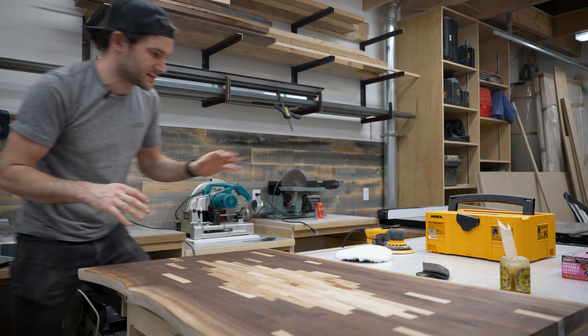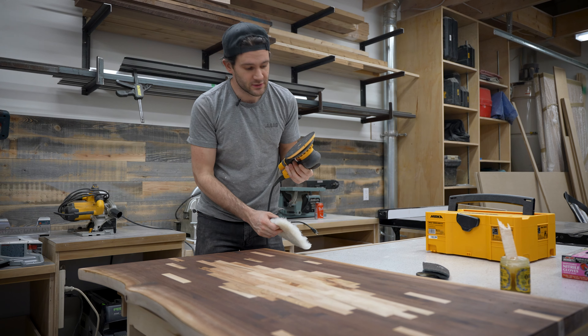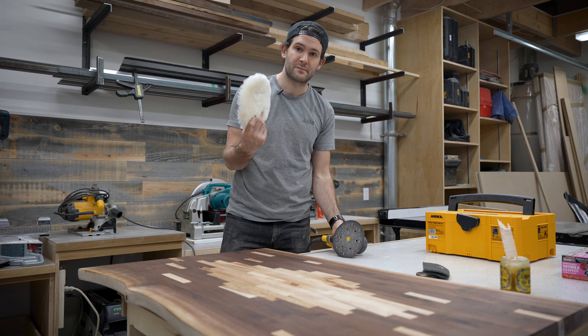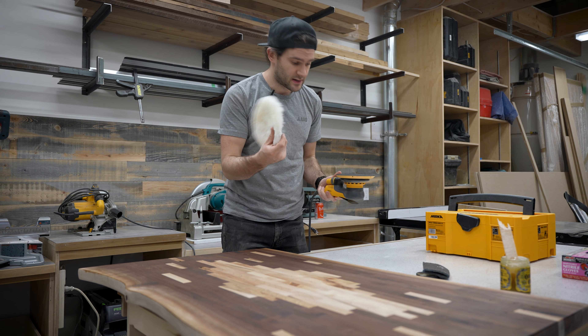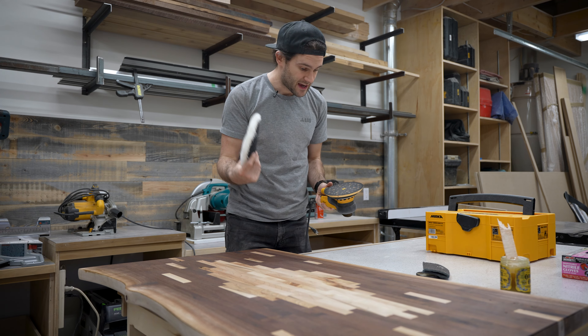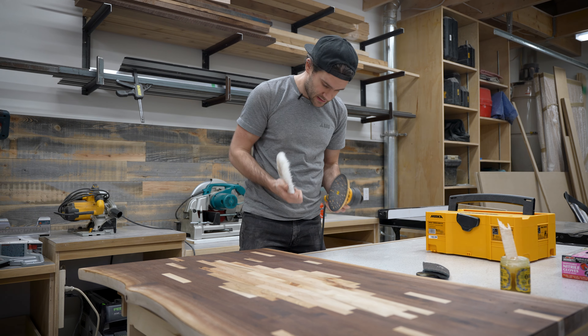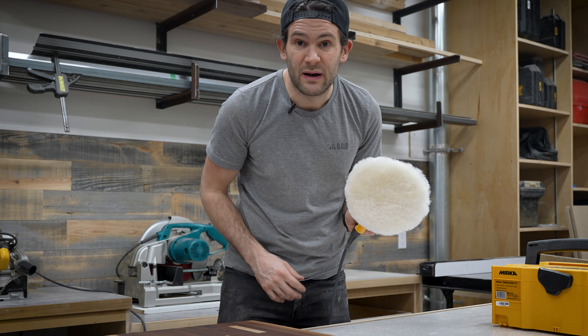So it's 40 minutes later and I might have put away my random orbital sander a little too soon. I'm actually going to use it in conjunction with this wool buffing pad to buff this table. This was another cheap purchase off Amazon — it's a seven inch buffing pad and I'm going to use it on my six inch sander. I don't really think that's going to be an issue but we'll see.